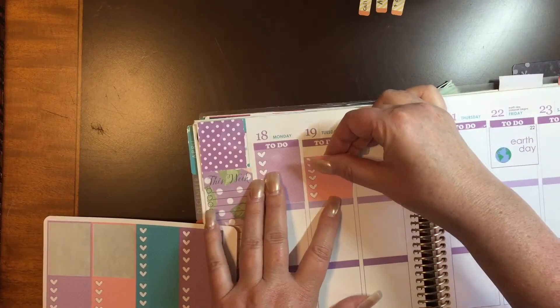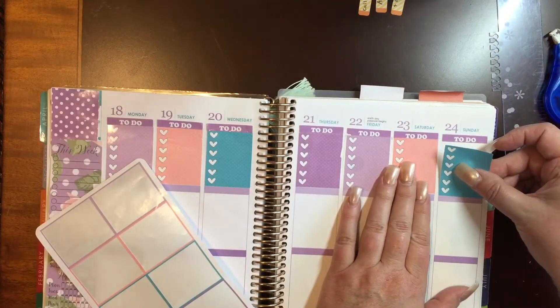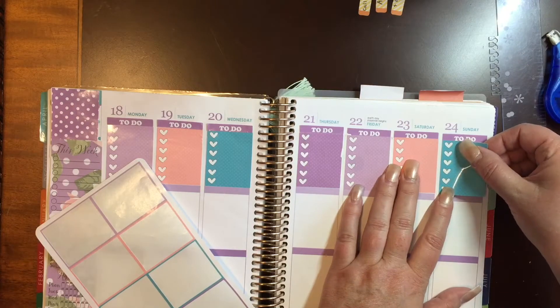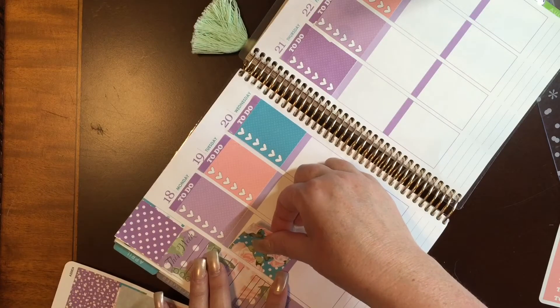I love the colors that she brought in for her Shabby April. I just absolutely love all of this. These colors are beautiful together. And yeah, I'm finishing up my to-do list now, and then I decide that it is time to start working on the next section.